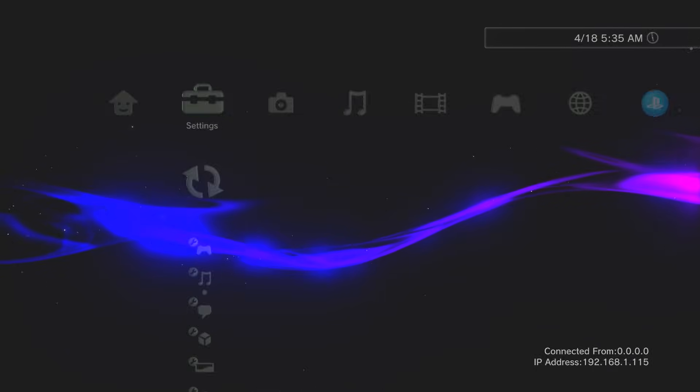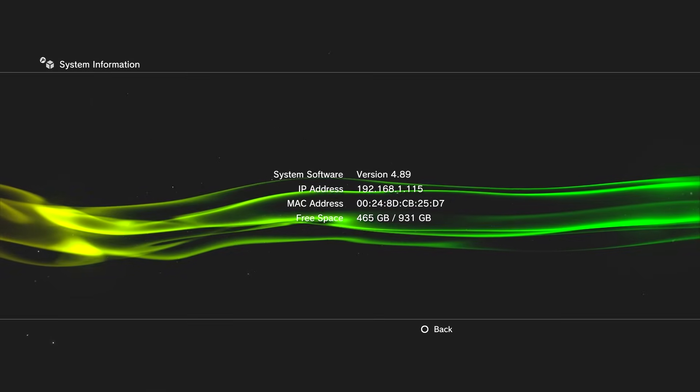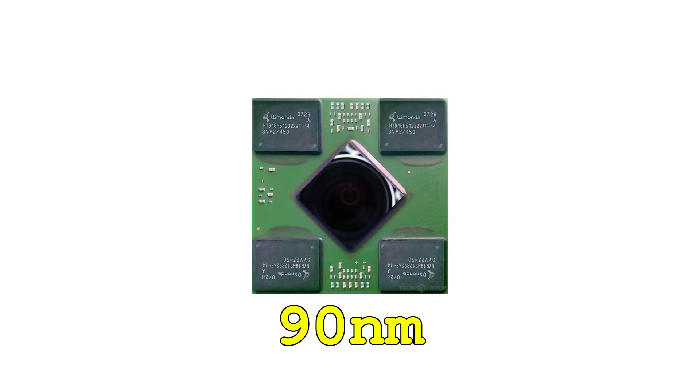I'm going to start by installing a custom firmware that I got over on the PSX Place thread. This is just Evil Nat version 4.89, which I'm already running on this console, with a 100MHz overclock applied to both the RSX and video memory. Since the PS3's base clock speeds are 500MHz for the RSX and 650MHz for the GPU memory, the 600 and 750 in this file name indicate a 100MHz overclock to both. This is pretty much the smallest overclock that's worth applying, and it should be stable on the vast majority of PS3s, including a large number of 90nm RSXs — though again, I don't recommend that.